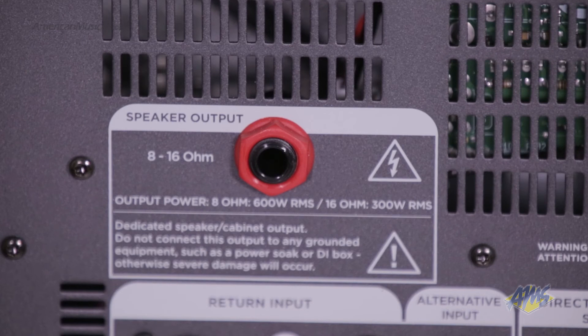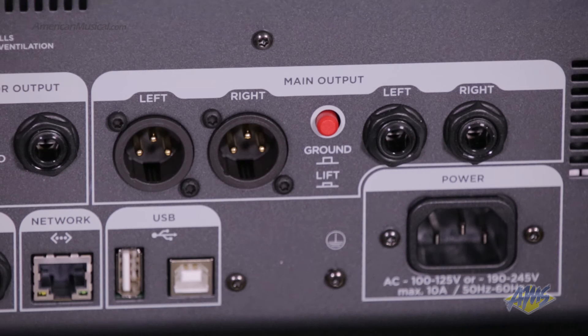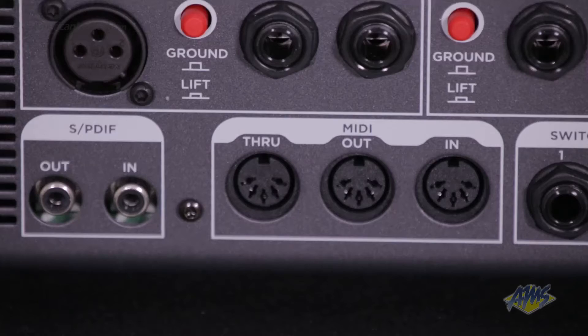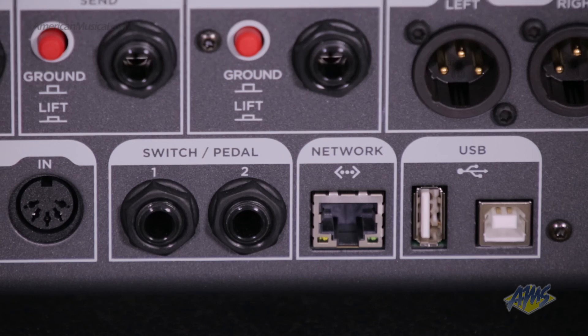On the back of the unit, we have a quarter-inch speaker output, XLR and quarter-inch main outputs, a monitor output, a rear guitar input, SPDIF in and out, MIDI in, out, and through, two footswitch connections, and USB connections.